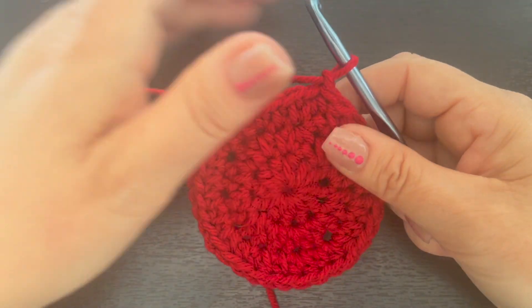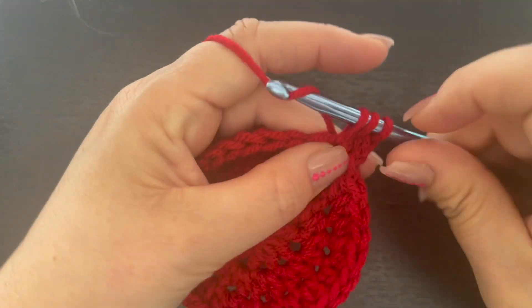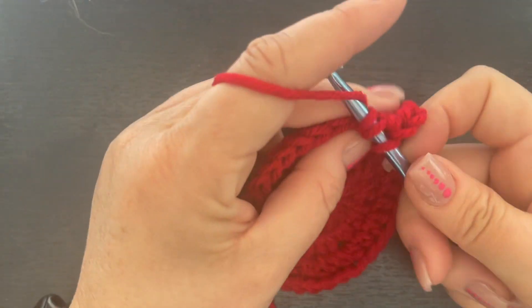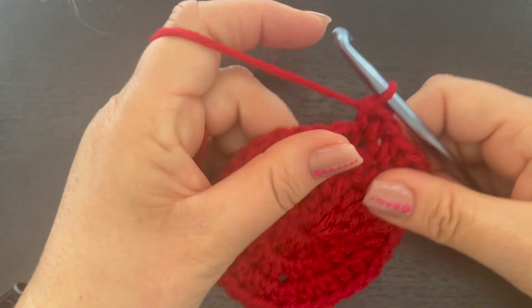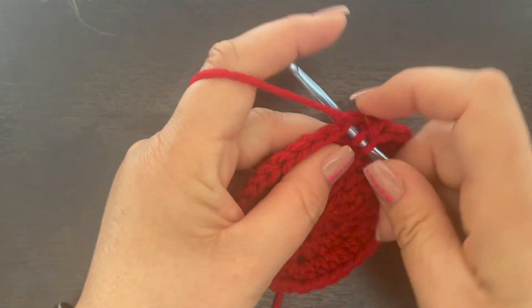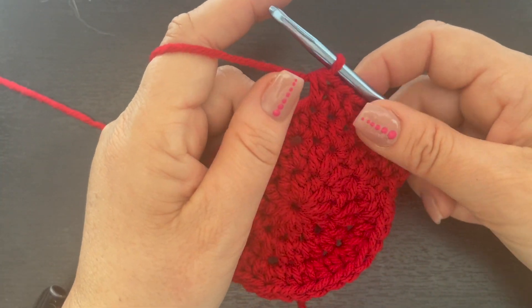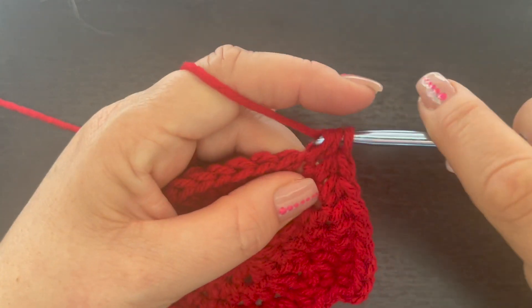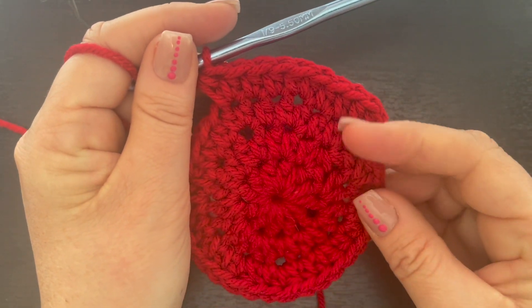For round four, we're going to place two half double crochet in this chain one space, then one half double crochet in each of the next two stitches. Then place two half double crochet in the next stitch. That is our repeat pattern for this round: two half double crochet in the first stitch, one half double crochet in each of the next two stitches. At the end of this round, we are not going to completely fasten off — we're actually going to join our white yarn before we fasten off. Go ahead and continue working this all the way around, then we'll switch over to our white yarn.